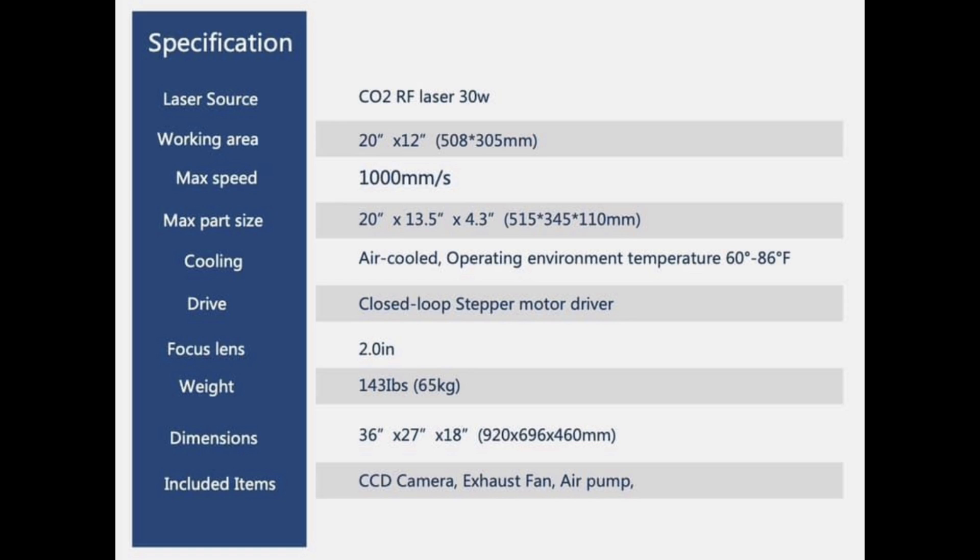That's looking like it's going to be a really nice unit. Let's talk a little bit about specifics at a very high level. It's going to be a CO2 RF laser in the 30 watt range — RF stands for radio frequency, and because it's an RF laser tube it doesn't use liquid for cooling, it's air cooled, so you will not need a chiller with this laser. Working area is going to be 20 inches wide by 12 inches deep. Maximum speed is 1,000 millimeters per second, which is the same speed as all of their larger lasers.